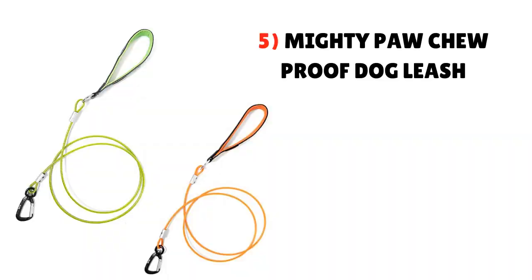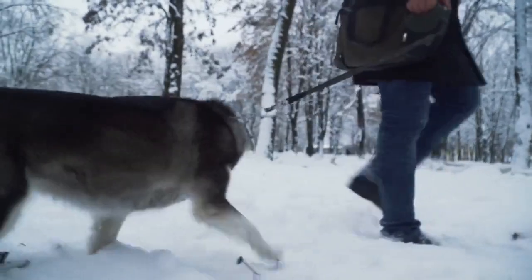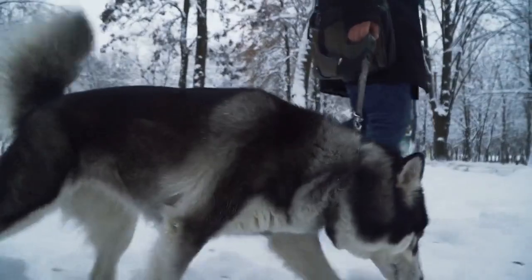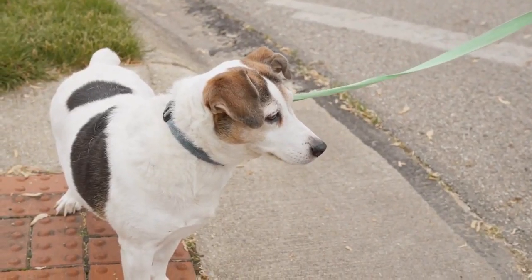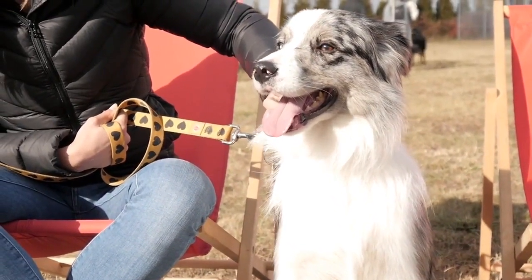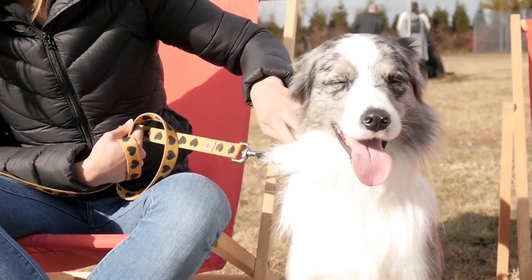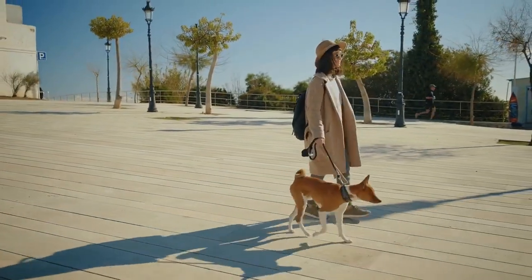5. Mighty Paw Chew-Proof Dog Leash. If you have a small breed dog that loves to chew, it can be tricky to find a metal leash that can withstand his gnawing while not being too heavy to tote around. Luckily, this Mighty Paw leash is designed with little chewers in mind. It's made of a tough 2.3-millimeter braided steel cable and aluminum carabiner that are strong enough to withstand 850 pounds of pull force. Meanwhile, the handle is padded, making it comfortable for you to hold on long walks.